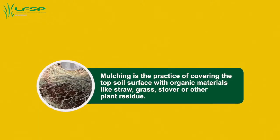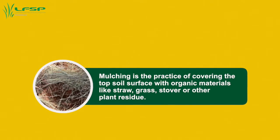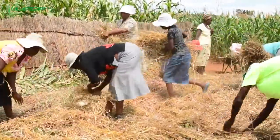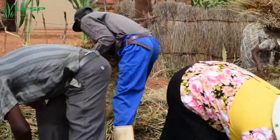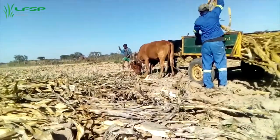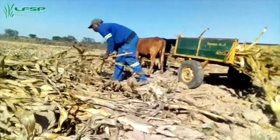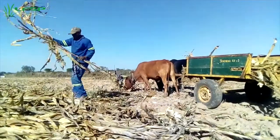Mulching is a fundamental principle of conservation agriculture and is probably the biggest difference from conventional practice. Keeping the soil covered as much as possible means spreading crop residue. Leave crop residue on the field after harvesting if at all possible. Cut down stalks flat and spread them out as evenly as possible. Allow livestock to graze, but grazing should be controlled so that at least 70% of surface cover remains.